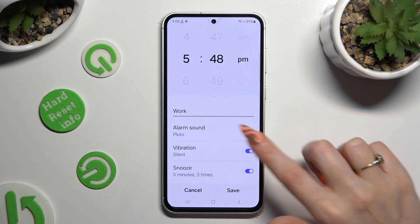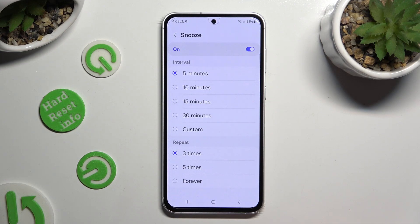Last but not least, select snooze and decide how many minutes it will take and how many times it will repeat.